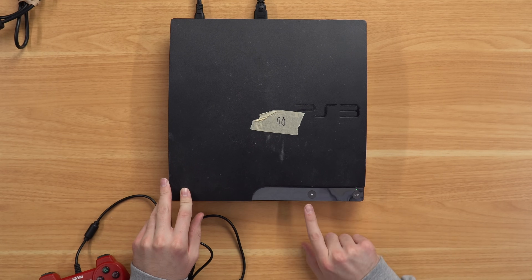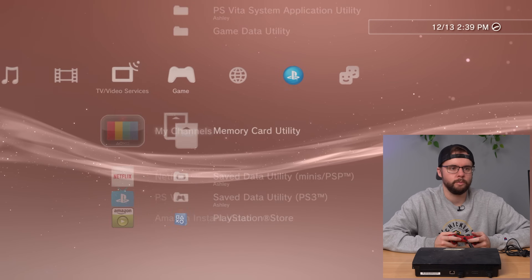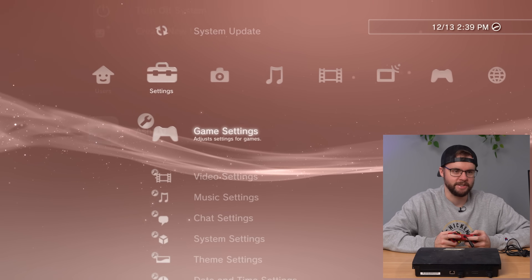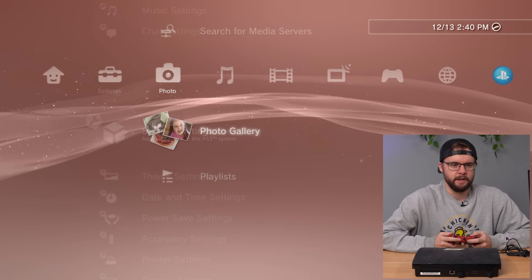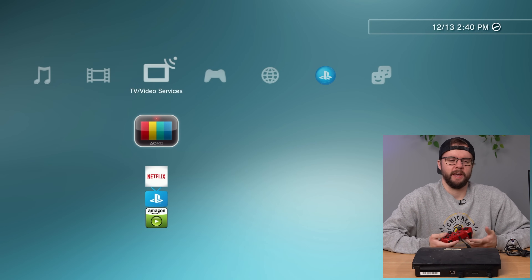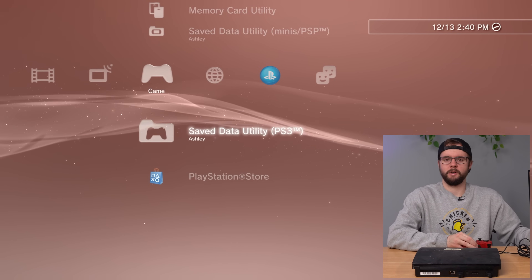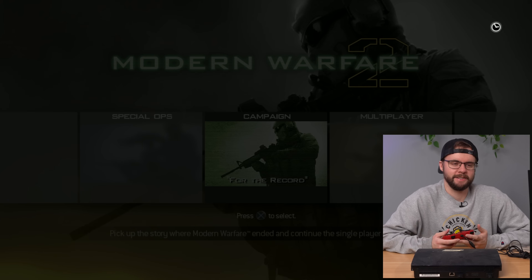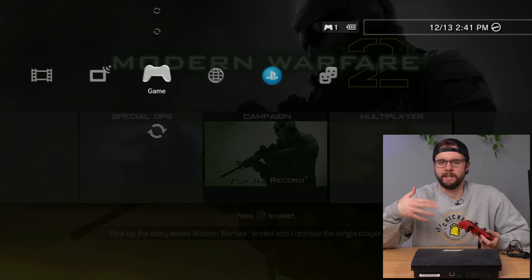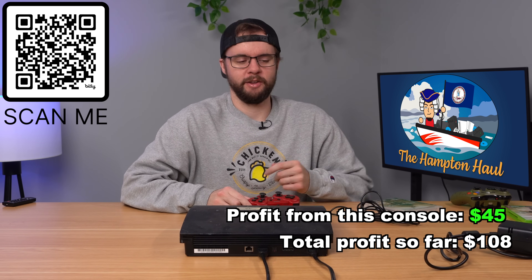Plugged in, let's turn it on. Got life — booted up. No games on it. We've got Ashley as the user. Checking the system: we're on firmware 4.85, it's a 160 gig system. Pretty barren — it looks like Ashley did not play at all. Putting a disc in to make sure it works — Ashley, your PS3 is working. Why did you donate your PS3? I'll never understand. But this console fully works with no save data, and it'll be listed down below for sale.